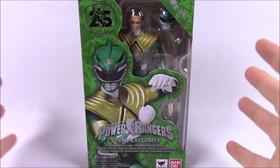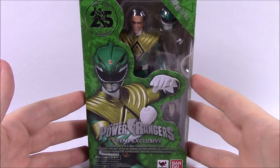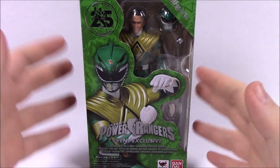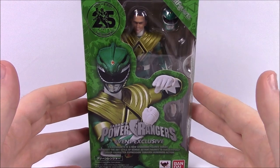What is up, guys? Awesome Nerd Show here. I am Zeo, bringing you another Mind Morphin Collection episode. This time I've got the brand new SH Figuarts Green Ranger from San Diego Comic-Con — at least I believe that's what it was. It was a con exclusive being sold exclusively through Entertainment Earth, and I was able to pick it up.